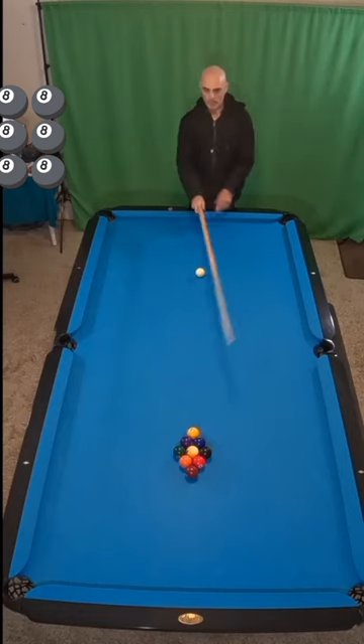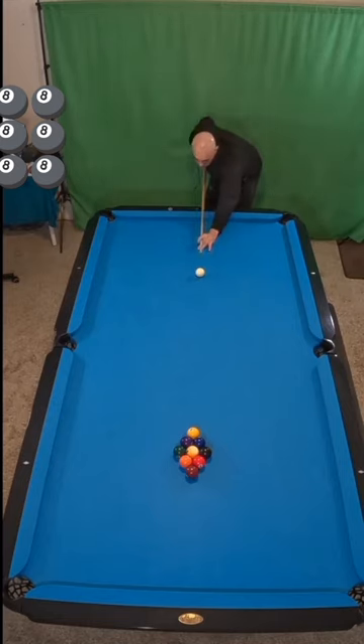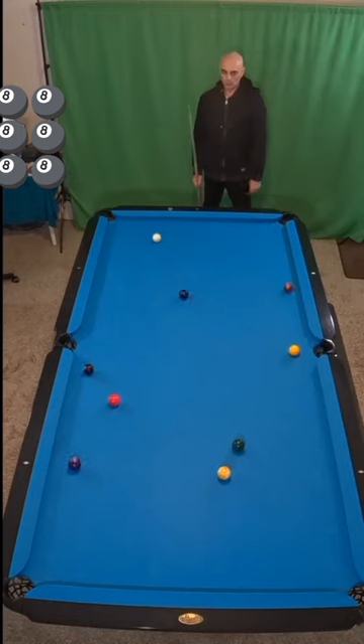Or do you prefer to go more head-on, aim through the rack, but making sure to pop that cue ball more directly towards you?